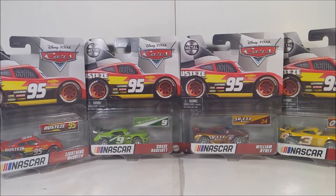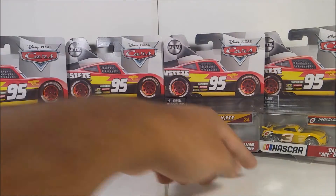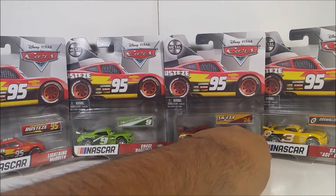Wait a minute — there's something wrong with Carson. There's a sticker on him. I think this is a sticker right here. Let's see what's going on.